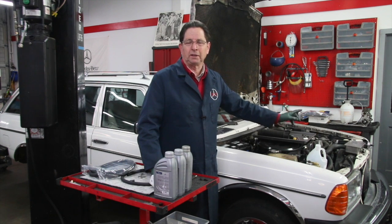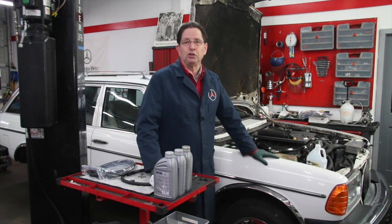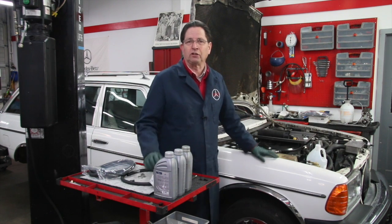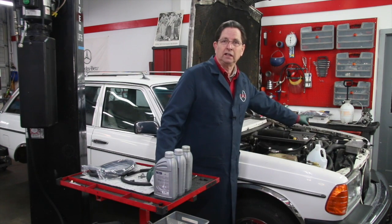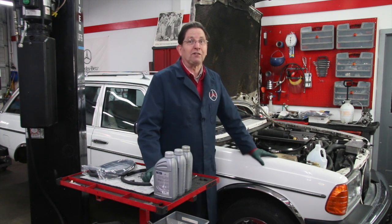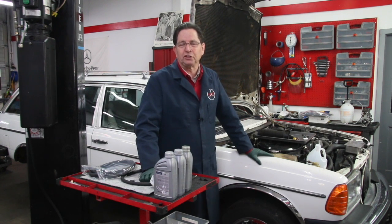Inspect those two hoses — I really recommend it. I've seen those hoses rupture while people are driving on the road, and then you're just stranded. I'm going to repeat: you do not want to drive the car if your system suddenly ruptures and leaks the hydraulic fluid out. If you drive the car very far, you will destroy the hydraulic pump in the front of the engine, and then that gets really expensive. It's much better to find the problems on these hoses before they crack and dump fluid all over the highway.